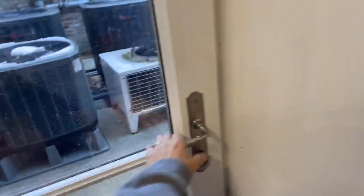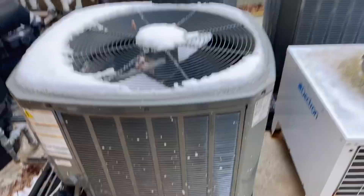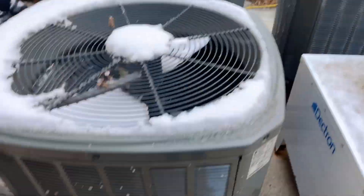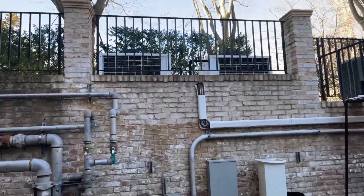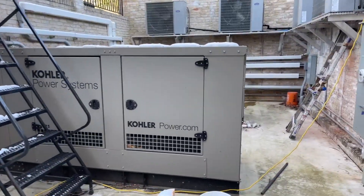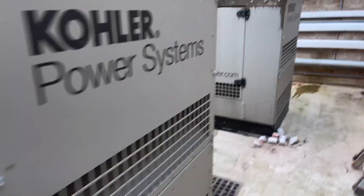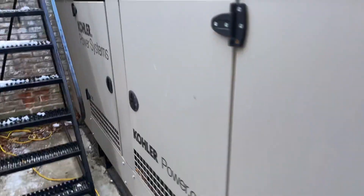Backup generators and chillers are all outside. The gray is the train condensers to the chillers, the white is the dehumidification up there. These are my two generators — two 250 kW generators for the house and tanks.